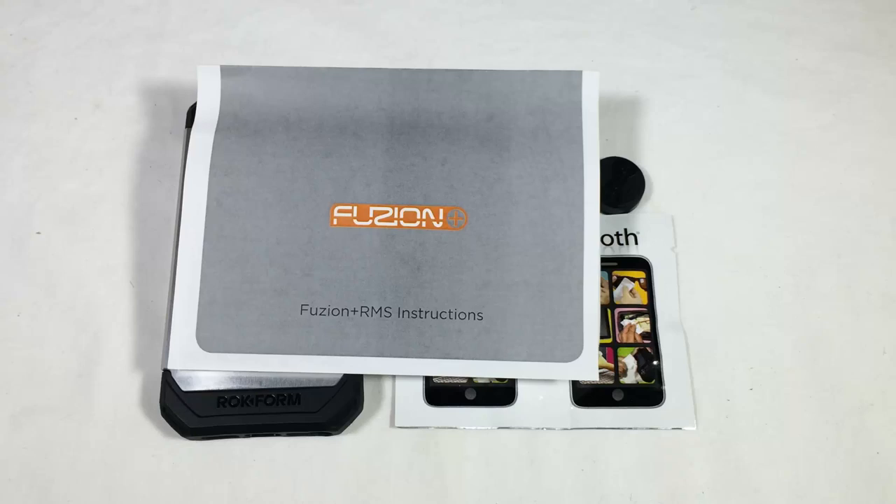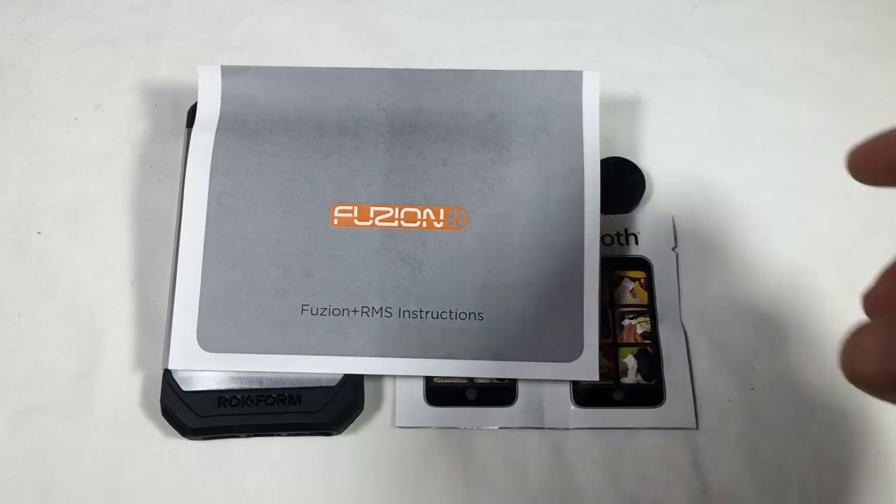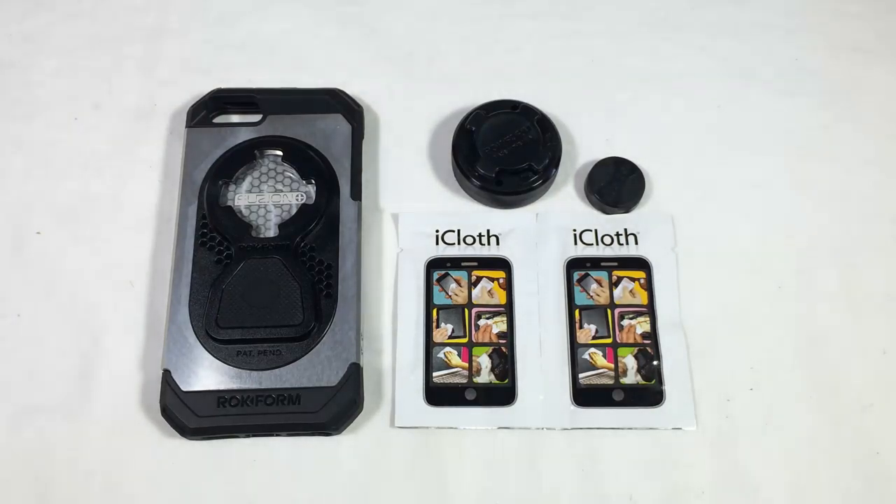If you have a number of products for them, be sure to search for them on The Chris Voss Show. This is their Rockform Aluminum iPhone case for the iPhone 5 and 5S, and it's got the Fusion Plus RMS tag on it, which basically means it includes RMS and a magnet mount.